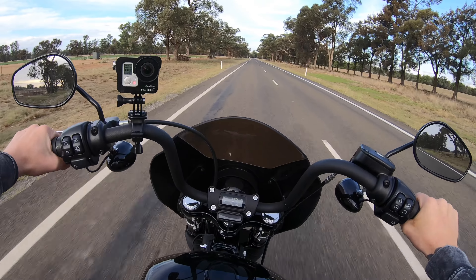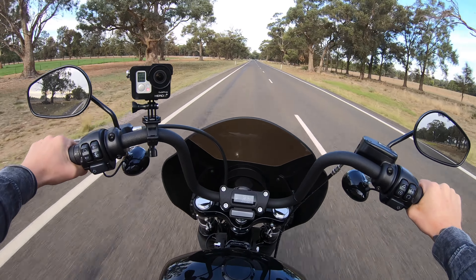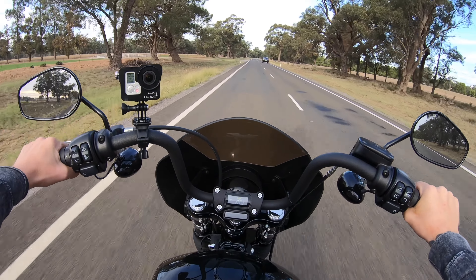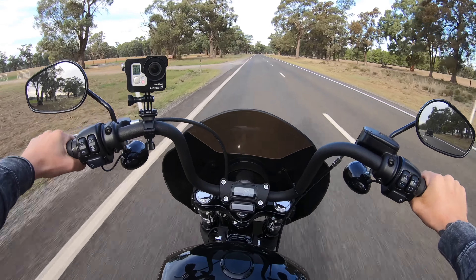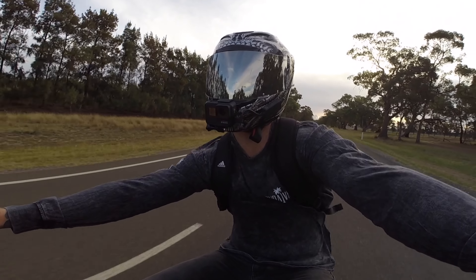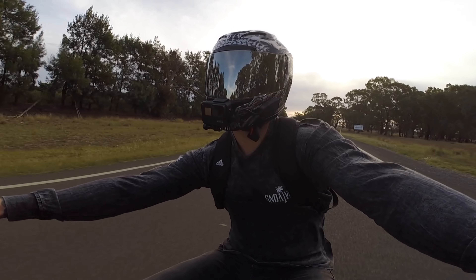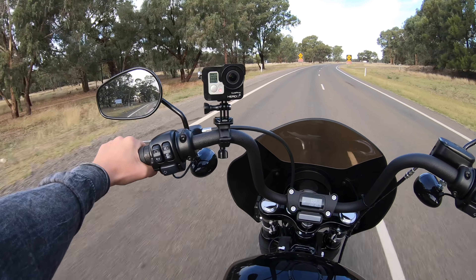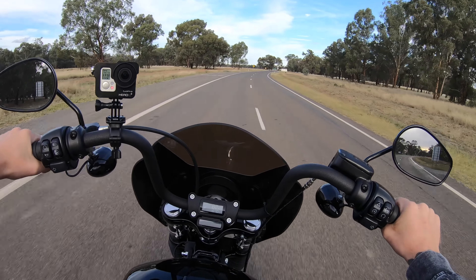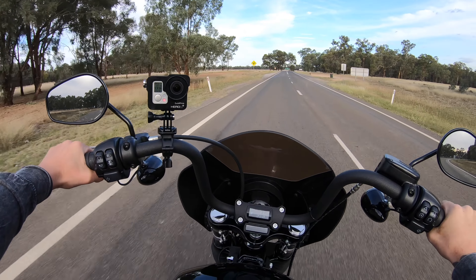Mid controls do give you a lot of control over the bike and they are fairly comfortable on short rides around town, but I want a bike that does a bit of everything. When I go on long rides I don't want to cramp up, so I'll be getting forward controls. They're not cheap — around $700. I've recently purchased a set and they're on back order, expected to take about a month to arrive. I can't wait to test them out.